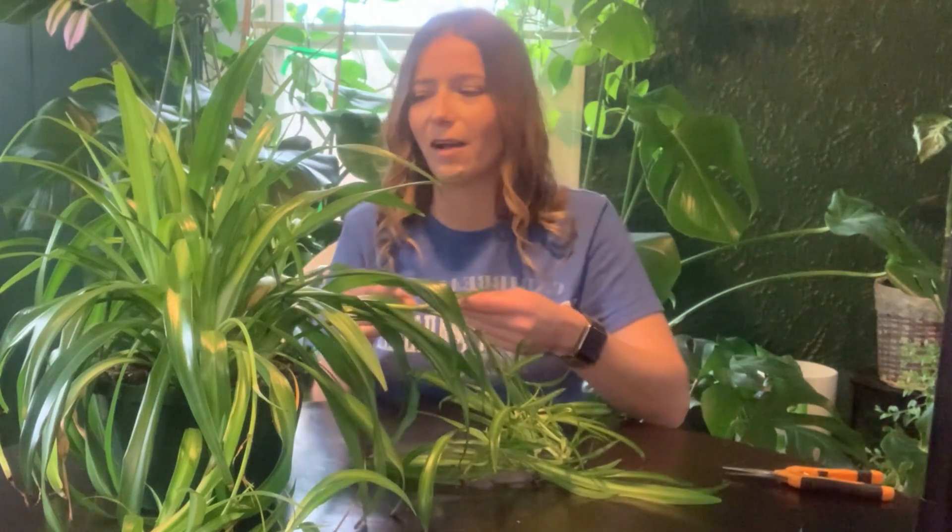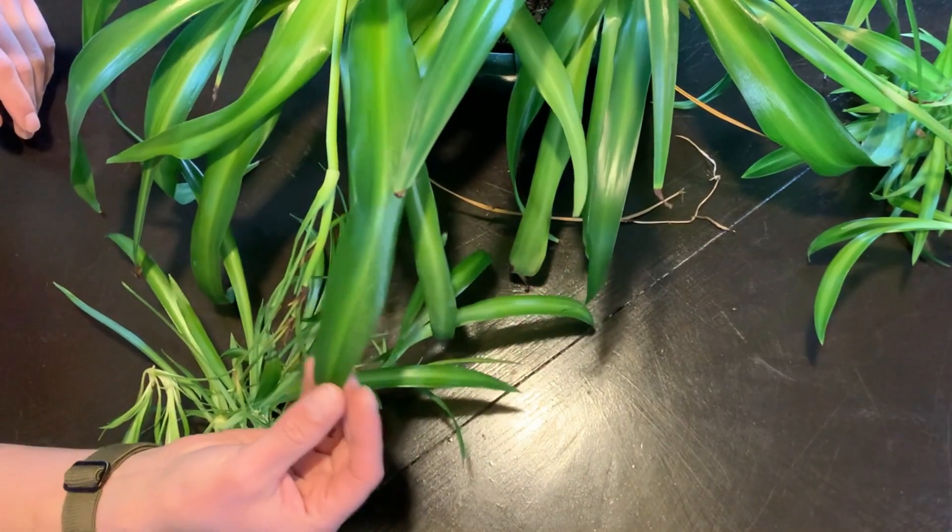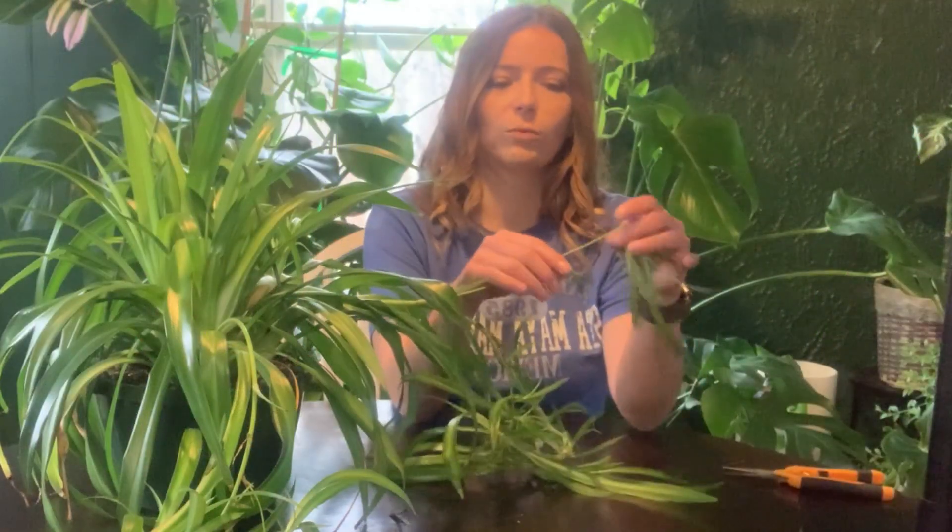Hey guys, welcome to Plant Talk. Today we're going to go ahead and propagate this spider plant. I am absolutely in love with this little guy. He's a fully green spider plant — sometimes you'll see it with white down the middle, but this one is completely green. And right here are the spider plant babies that you're going to propagate.